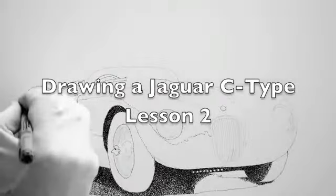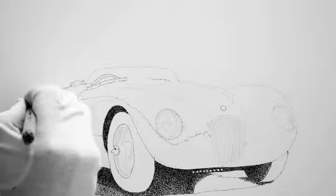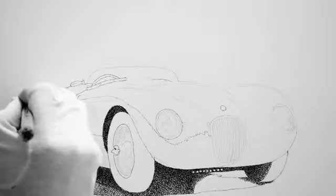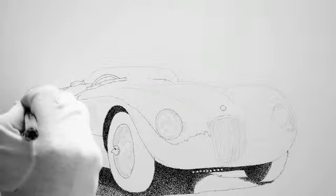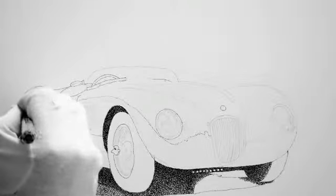Here we are. This is lesson two of drawing a Jaguar C-Type. What I did was, off camera, I did a lot of work underneath the car so you didn't have to watch the boring part. But I put in a light shadow underneath the car, and what I'm doing here is putting the darker shadow in underneath the wheel well in the rear.